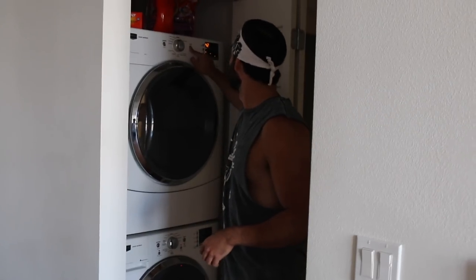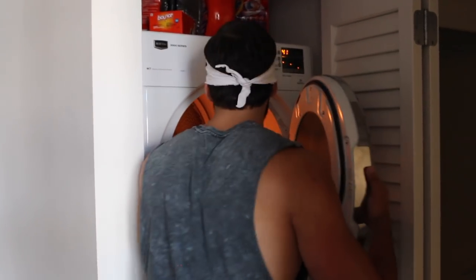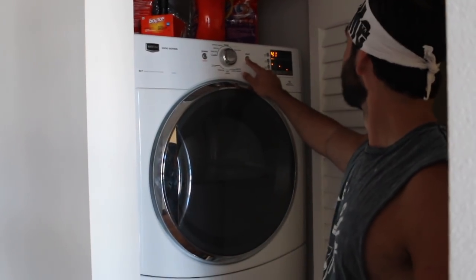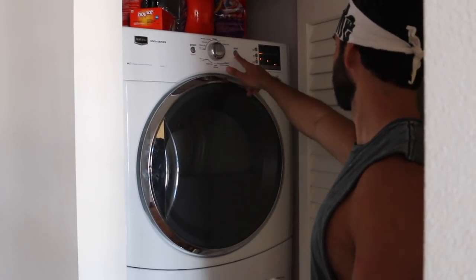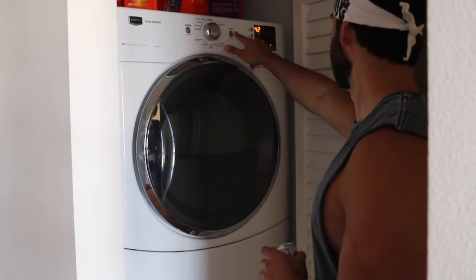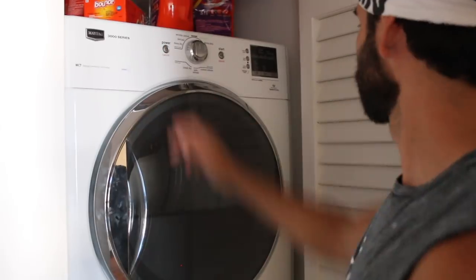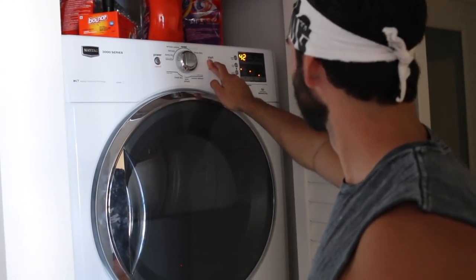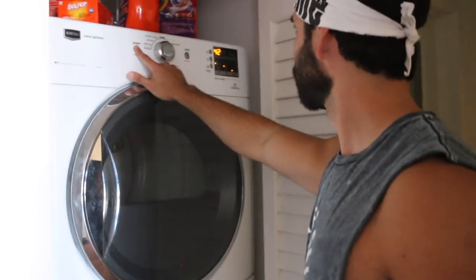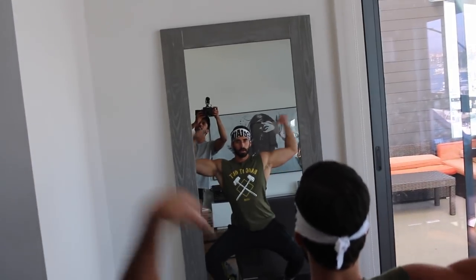You want to throw that shit in the dryer so it curls in, gets nice and tight. This is like baking the shit. Let's check on it. Oh wow. What do you know? Shit — it looks like we're done. Now let's check out our handiwork here. That, my friends, is a cut-off.